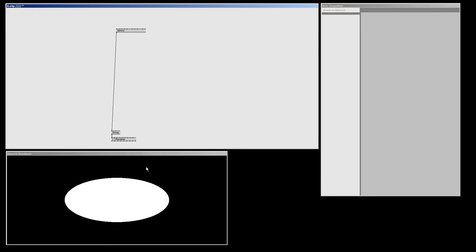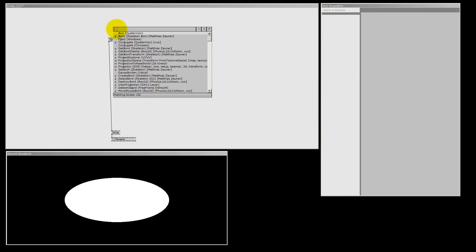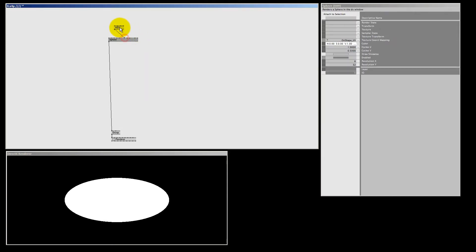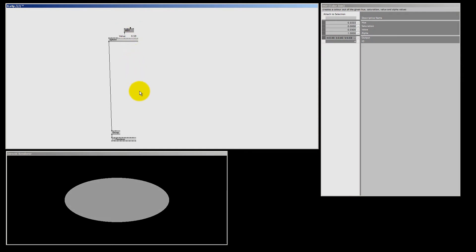I'm going to make one more node for this circle — an HSV color join — and connect it to the color pin of the sphere. I make the value a bit lower so our circle becomes a bit darker, so we can see the clock hands and the numbers a bit better.